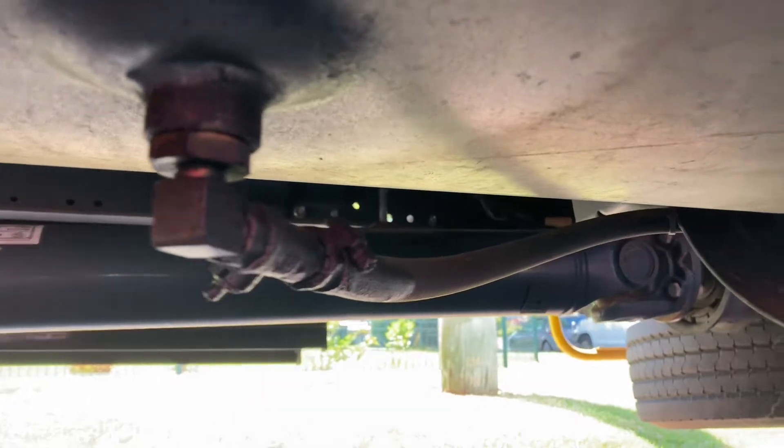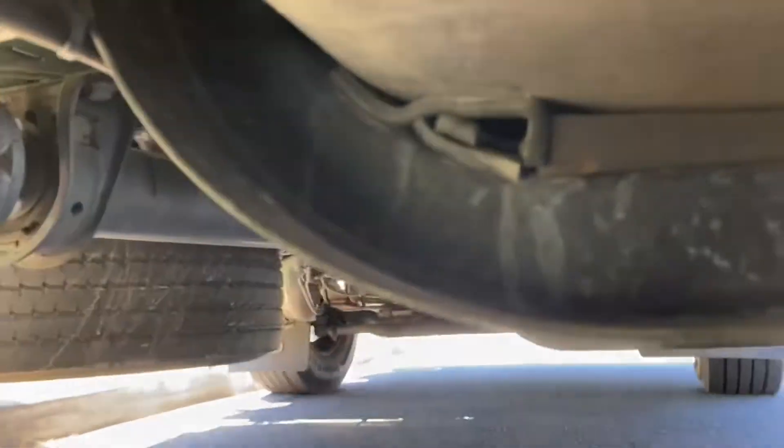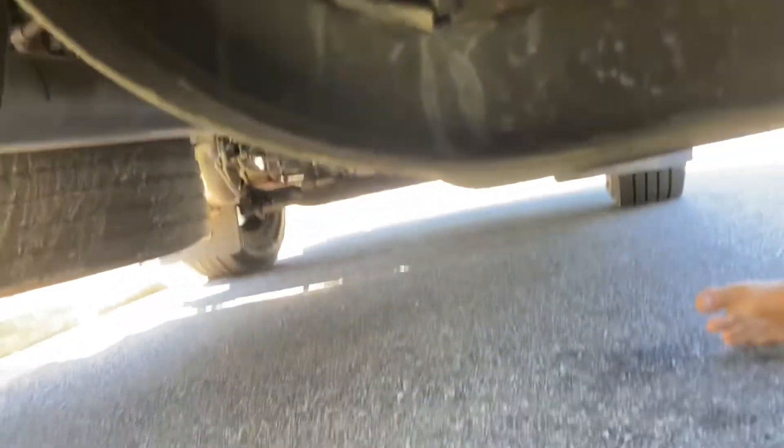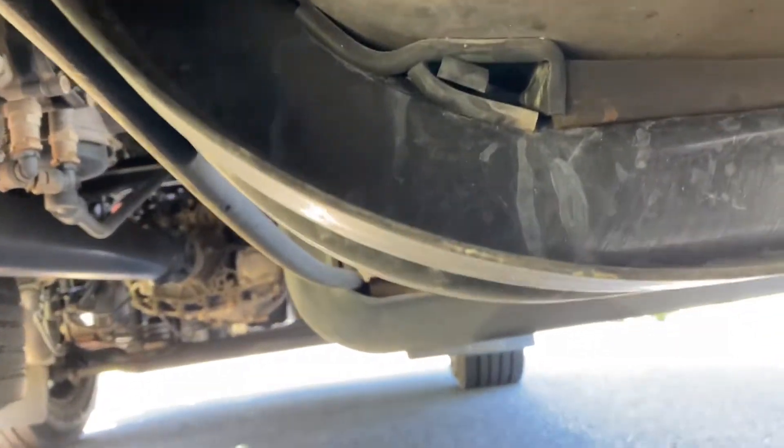And you feed that line — I feed it down one side. I think I can get around here. And it feeds around the back of the pipe.